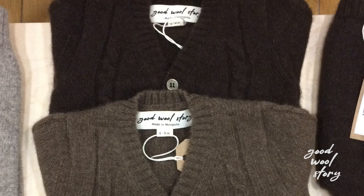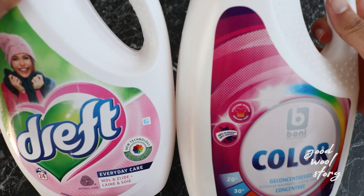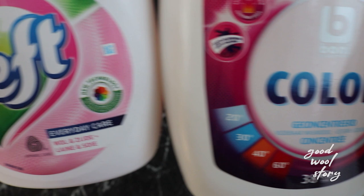When washing wool, it's very important that you use a wool detergent, because regular laundry detergents have enzymes that break down biological molecules, removing various kinds of stains. However, they also break down the molecules in wool, and that's something we want to avoid.